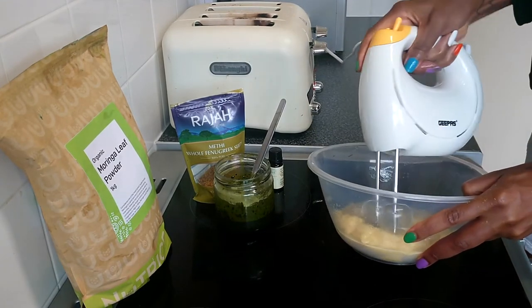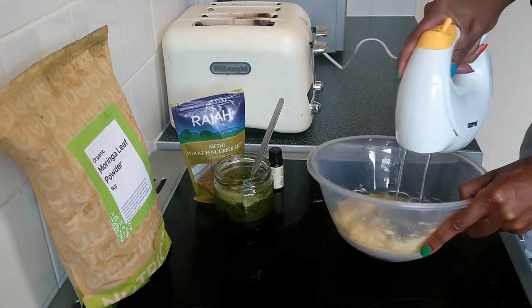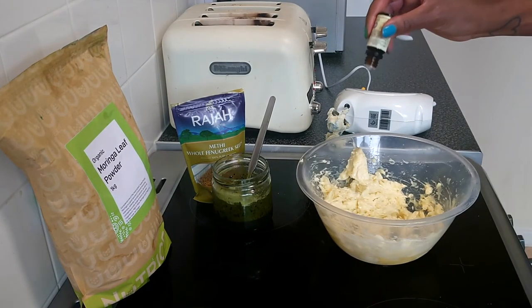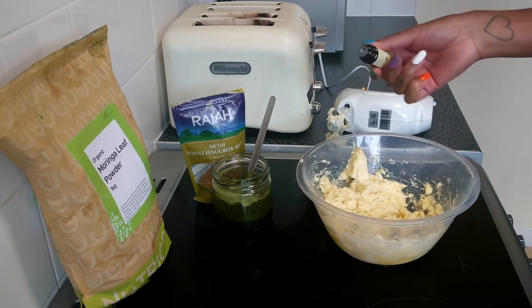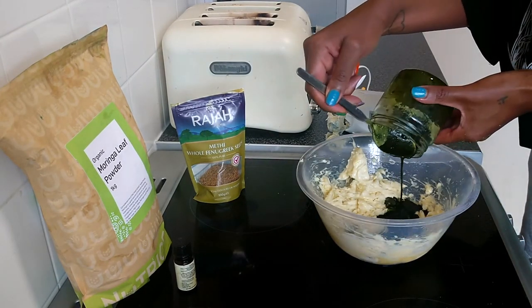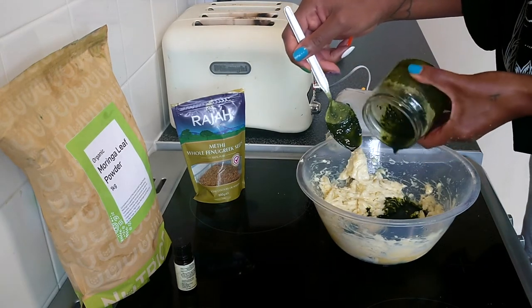I'm using my handheld blender to mix it all together to create a beautiful butter. We don't want to forget the peppermint oil — peppermint oil gives you that tingling sensation and stimulates hair growth. It's great for thinning hair as it increases hair follicle activity. If you have thinning hair in certain areas, you can add it to a base oil like coconut oil and apply it directly to the affected area.